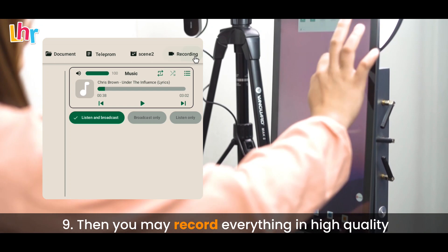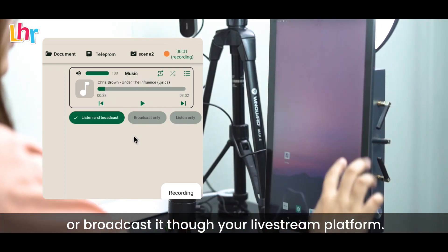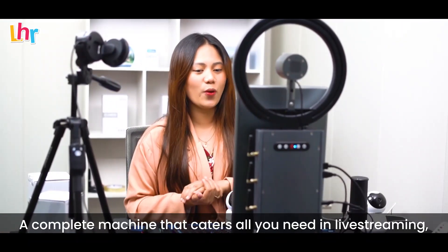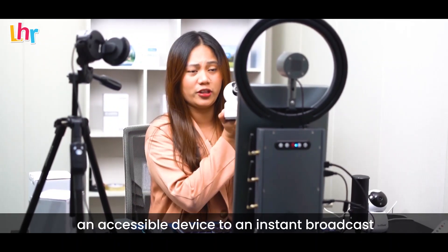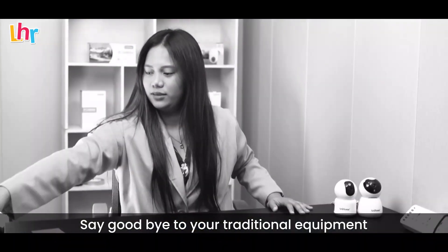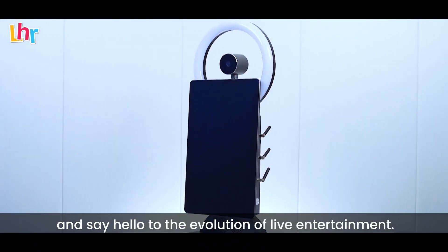You may record everything in high quality, including the audio, to make content or broadcast it through your live stream platform. A complete machine that caters to all you need in live streaming — an accessible device for instant broadcast and a turnkey solution in making short content. Say goodbye to your traditional equipment and say hello to the evolution of live entertainment.